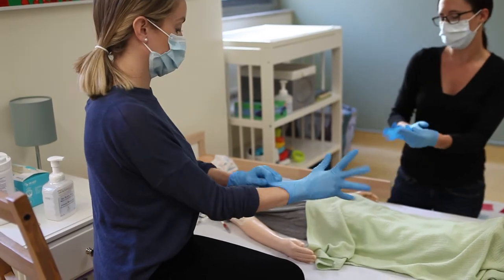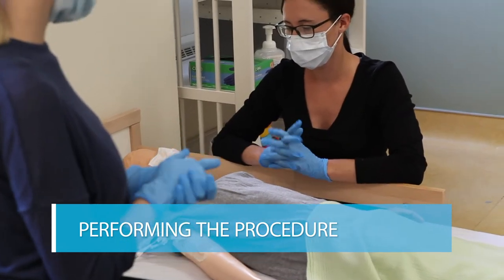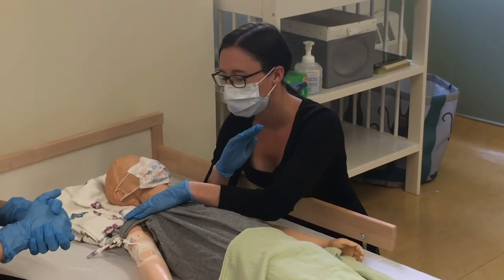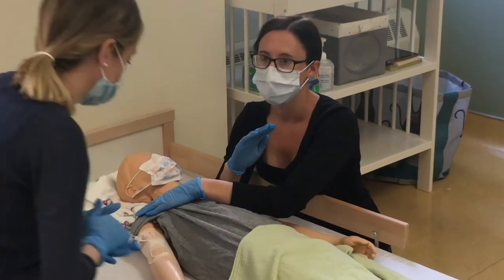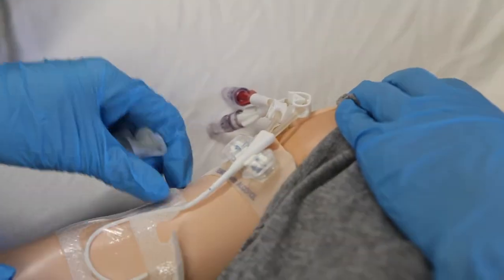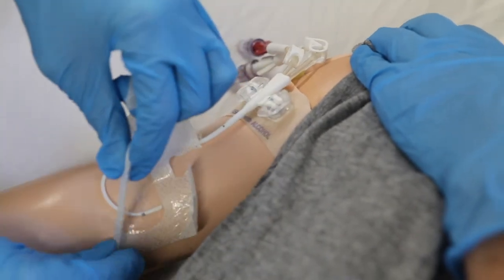Having clean gloves will allow the second person to be prepared to hold the line if you are unable to keep the line secured with the securement device during the procedure. Your support person can help keep your child as calm and still as possible. If they need to hold your child still, they can dedicate one hand for holding and keep the other hand clean to help hold the central line during the procedure. The support person may find it helpful to hold that hand up.